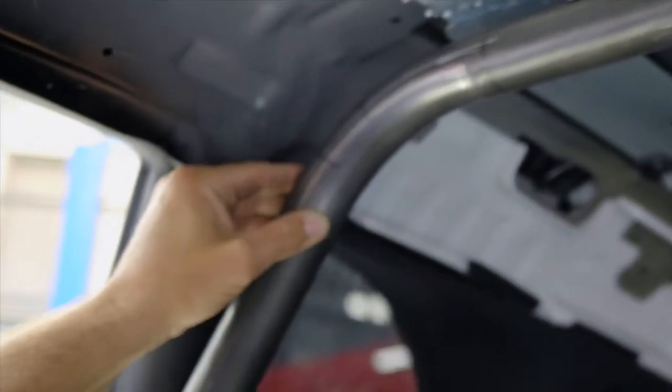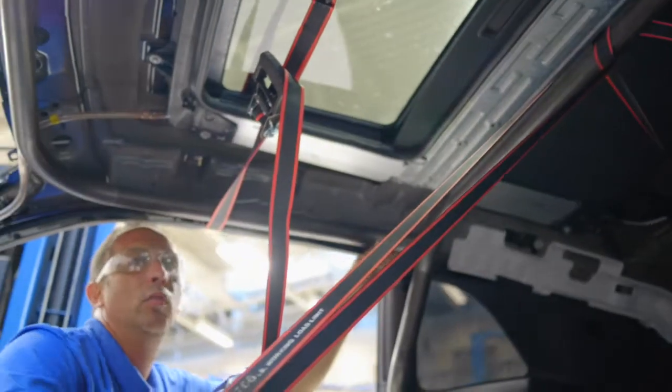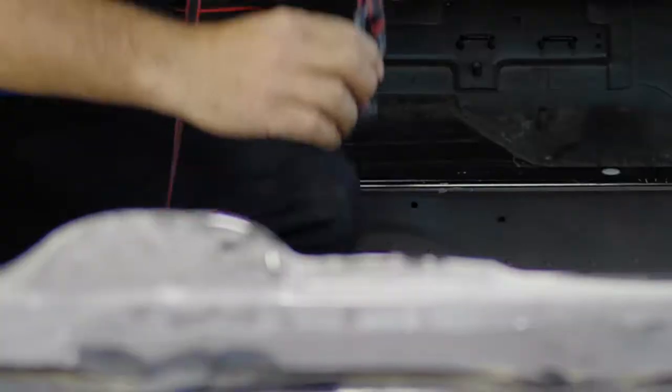What I like to use to secure the bar is ratchet straps. We'll put one ratchet strap from the bar going towards the back of the vehicle, and one ratchet strap from the bar going towards the front of the vehicle. Have the two pull against each other, and that should secure the bar.